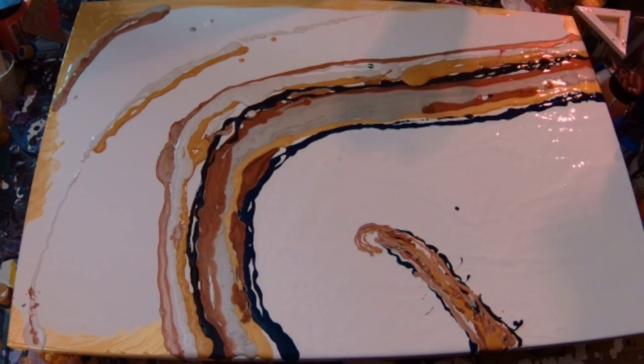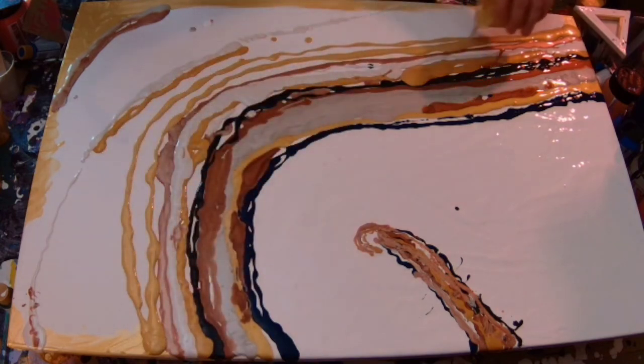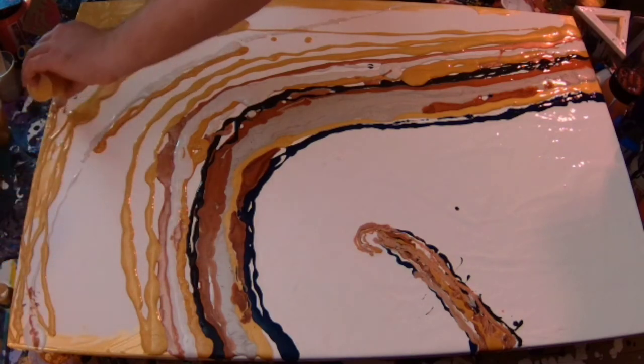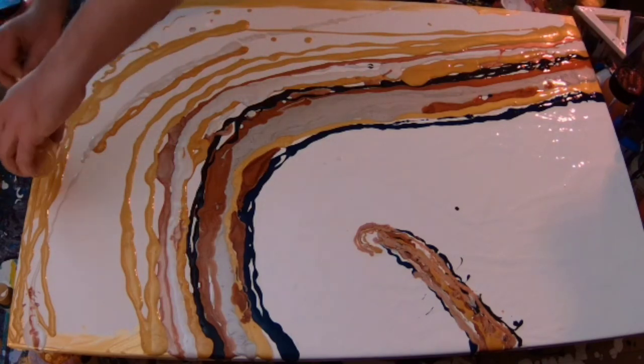You can hear a cat purring in the background. Selene wants to be on this video, apparently, with her wealth of knowledge of art. She feels very strongly about the gold that was just poured in there — once again, that's X4 Acrylics gold.